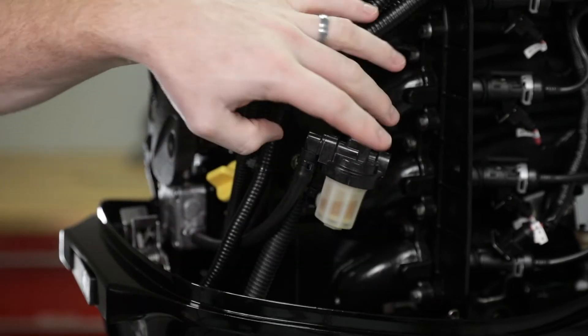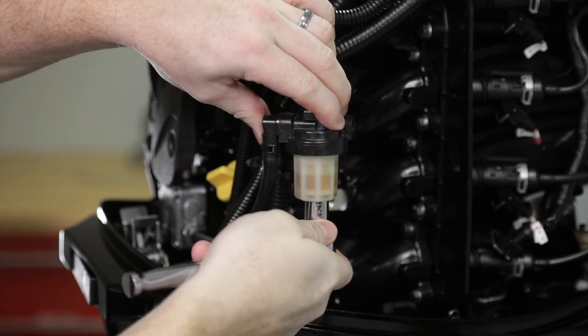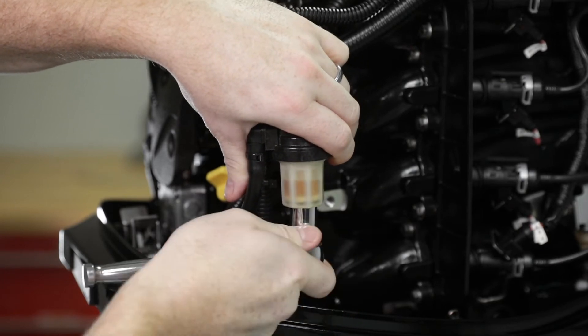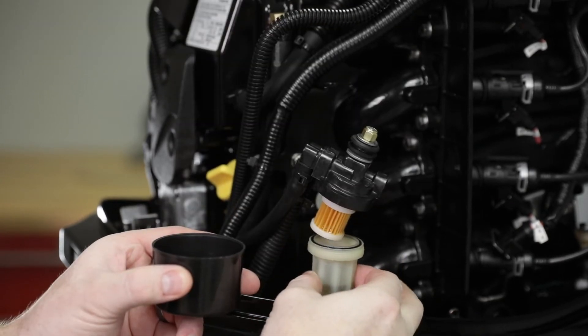Pull out the filter assembly from the mount. Hold onto the cover to prevent it from turning and remove the sight bowl. Empty the contents into an approved container.